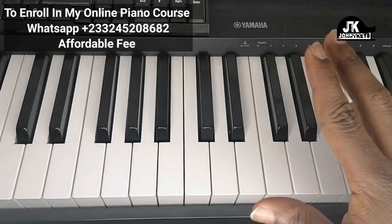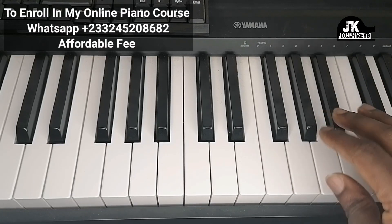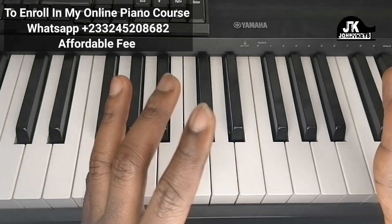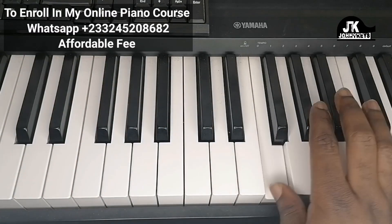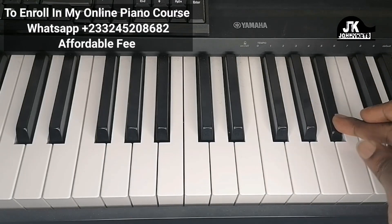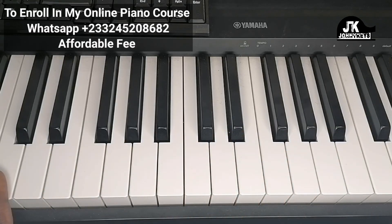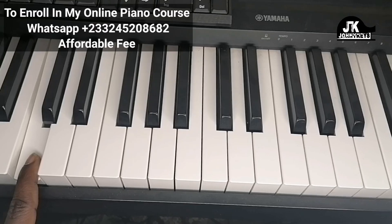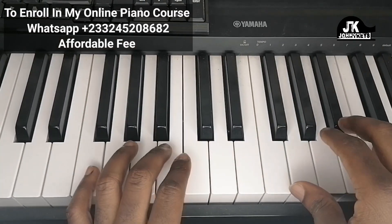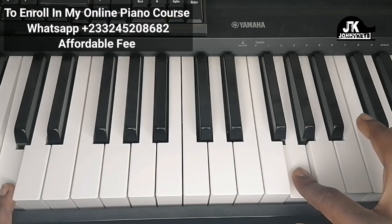The next thing the right hand would do is B-flat and G. I hope I'm not moving too fast — I'm trying to keep the video short. While right hand is doing that, the left hand is going to move all the way down to the C. Let me put those two together.